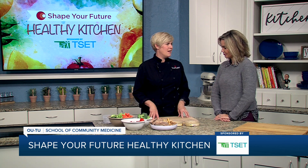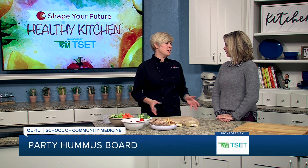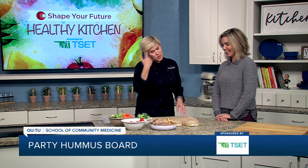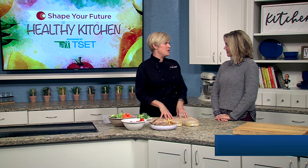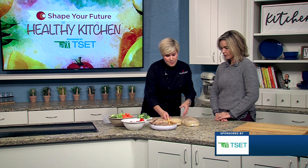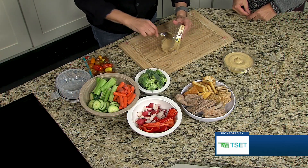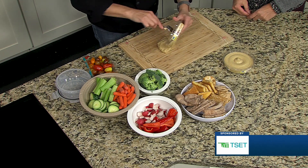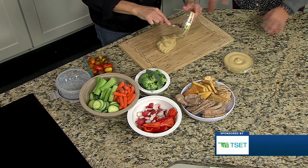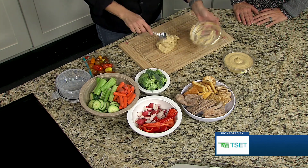So we're going to make a hummus party board, which is very popular and very on trend right now. We're going to use hummus today, but you may have seen butter or peanut butter or any type of spreads. It really is the easiest thing and we're just using some grocery store made hummus, so it's not even something you would have to do yourself if you don't want to. But we will include the recipe we've used in the past on the website too.